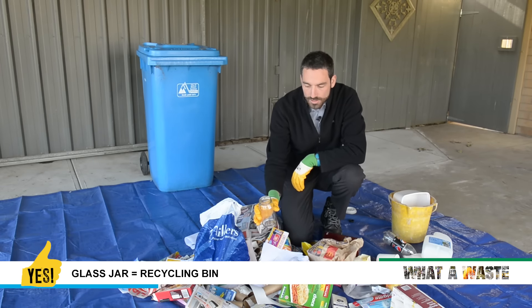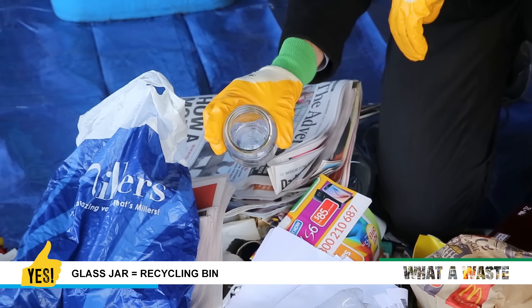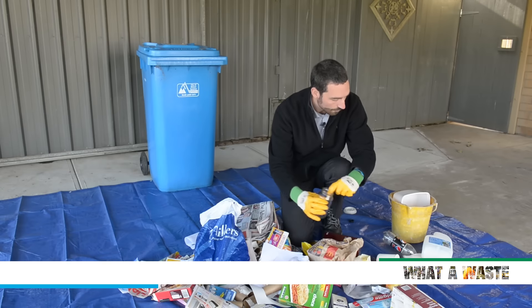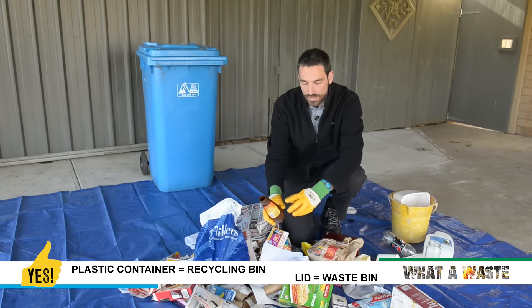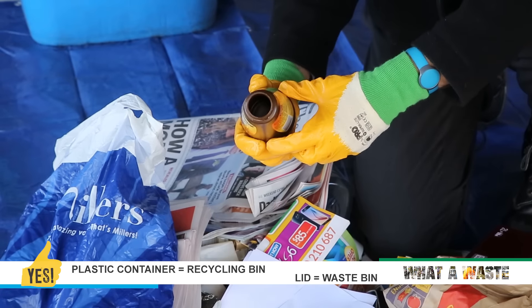Here we have a glass jar that's clean and empty, so that's good — that can go in recycling. Same with this plastic container — they've actually taken the lid off this one and rinsed it out, so that can go in the recycling.